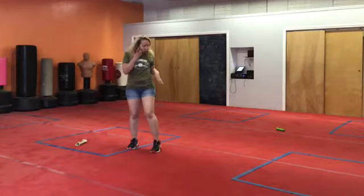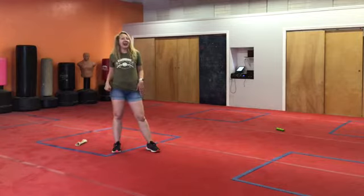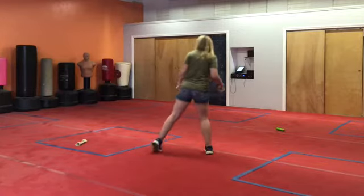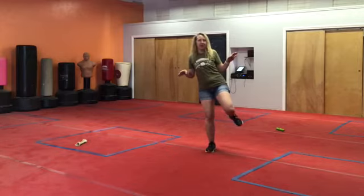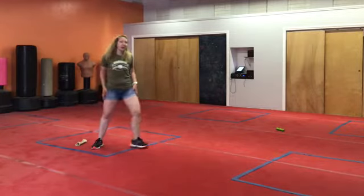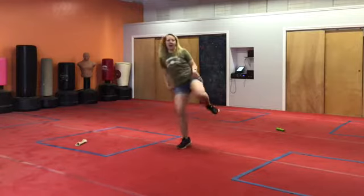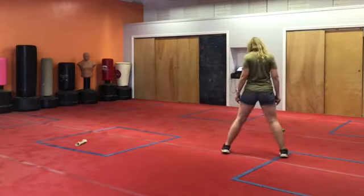So for a tornado kick, we can put our left leg forward. We're going to take our right leg. Let's do that again. Left leg forward, right foot back. Step forward with the right. Bring your left foot all the way around. Put it down and step forward. Nicely done.